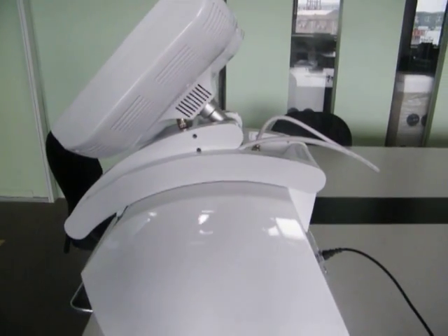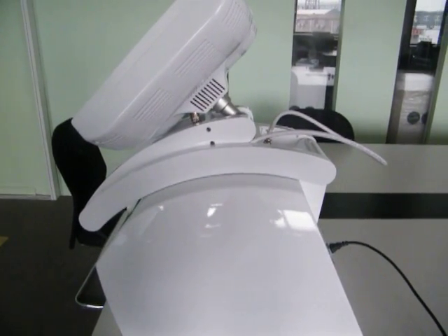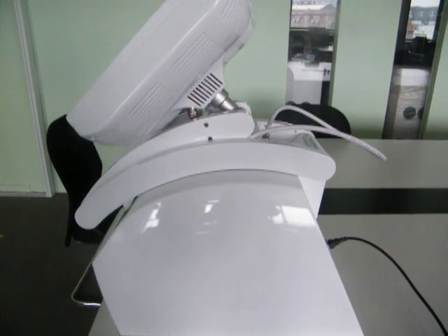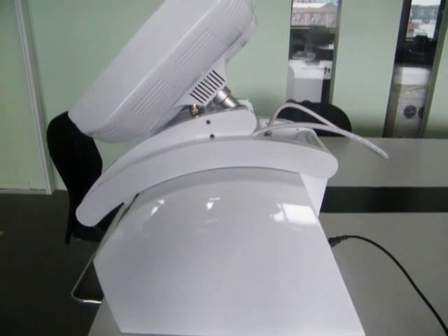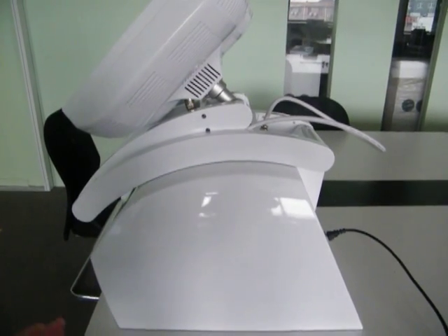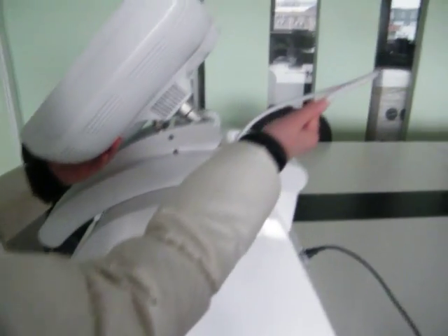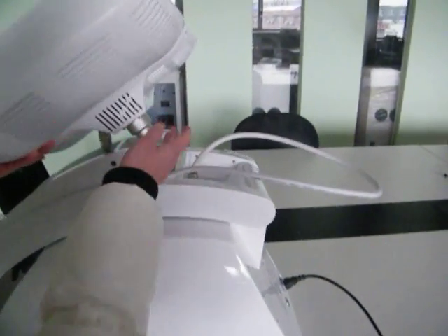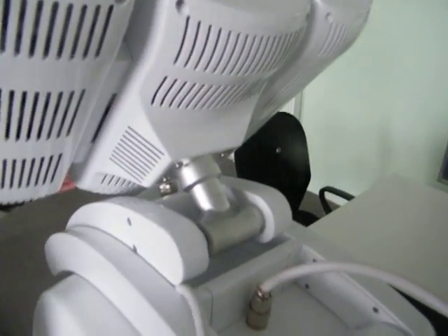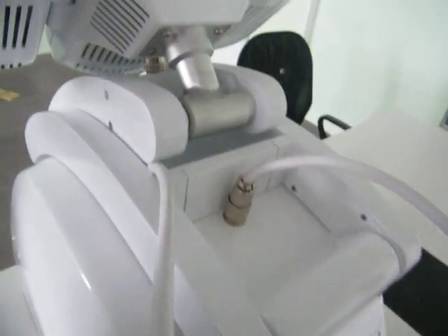Check the electronic power — it is 110 watts or 220 watts. Then please connect the power cord. You should also connect the digital cable and screw the treatment head. After you connect the digital cable, connect the treatment head.